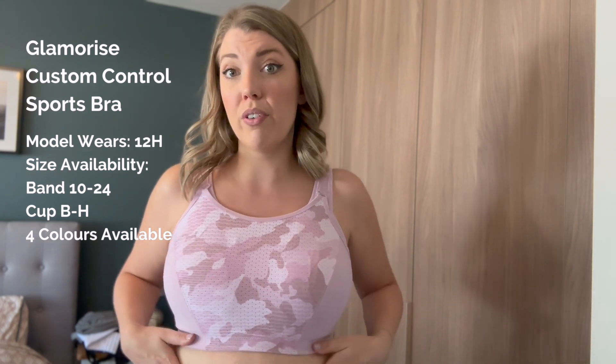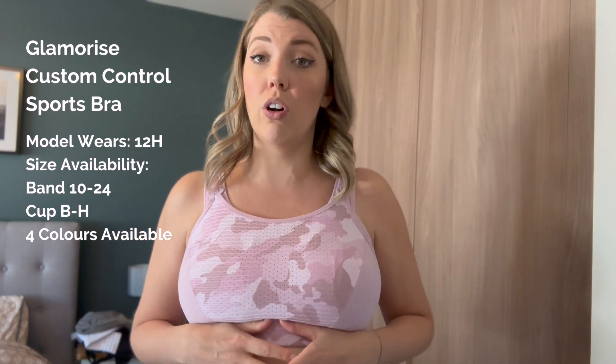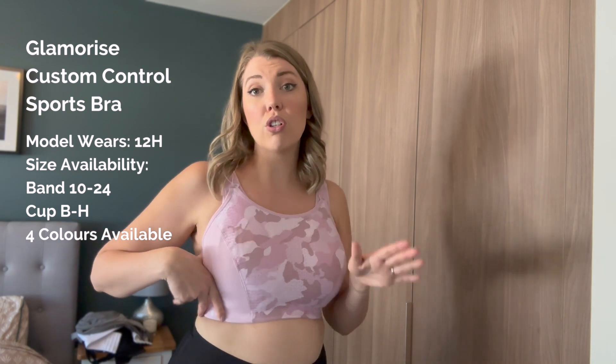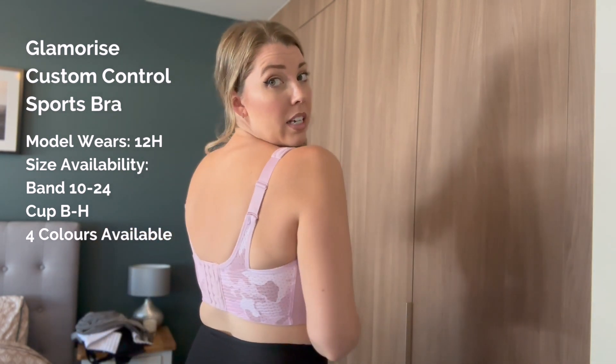It's a non-wired bra and there is a sort of thicker band underneath here which helps to hold your boobs up without any added discomfort. It's really wide in the wing, which I think is such a good thing in a sports bra — almost the more coverage the better in my opinion. It's about compressing and keeping your boobs in place; it's not about being skimpy or giving you cleavage. So yeah, it's fantastic.